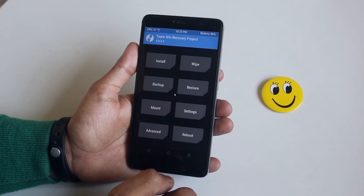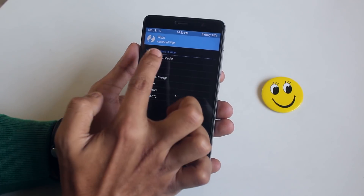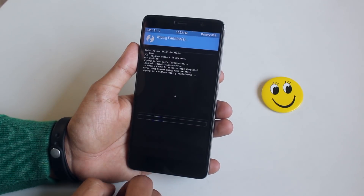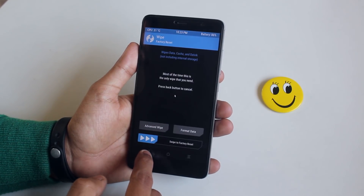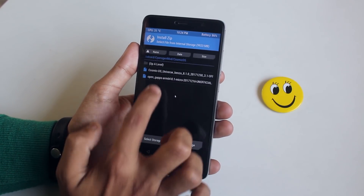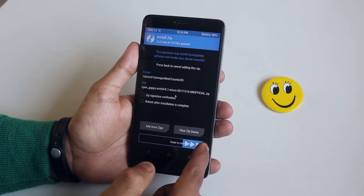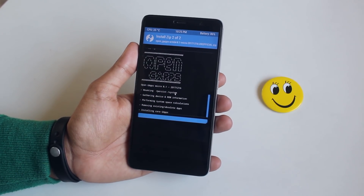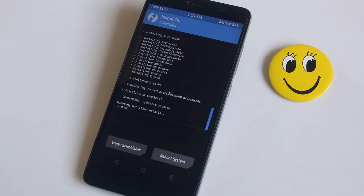Now go to Wipe and wipe cache, Dalvik cache, system, and data — basically do a factory reset. Then go back, go to Install, and locate the ROM and GApps file. Select them and swipe to confirm flash. Download links for this ROM will be listed in the description box below. Once done, reboot system.